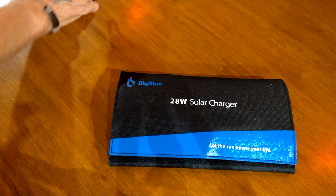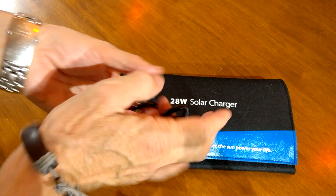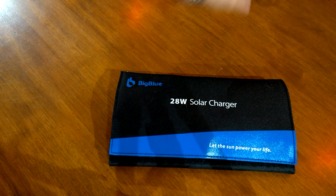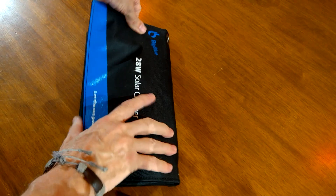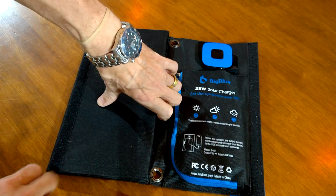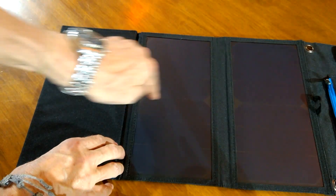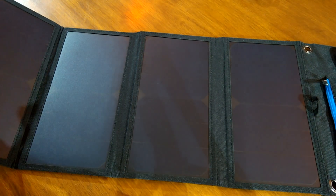At around 50 pounds, what you get with it are four carabiners for hanging it up, and when unwrapped like so, there are four panels on it — one, two, three, and four.